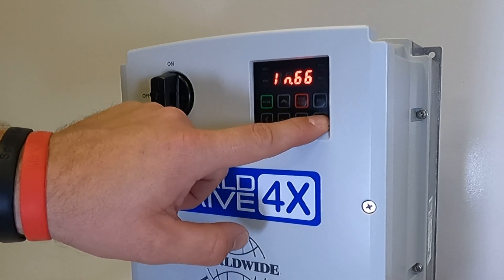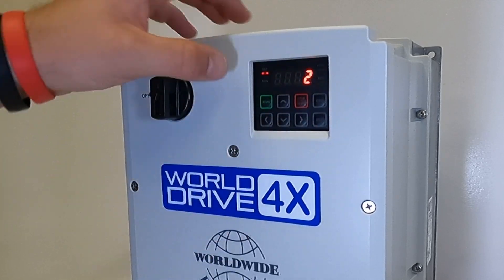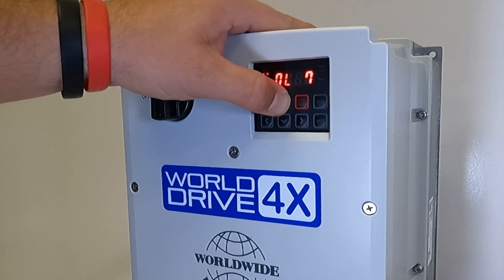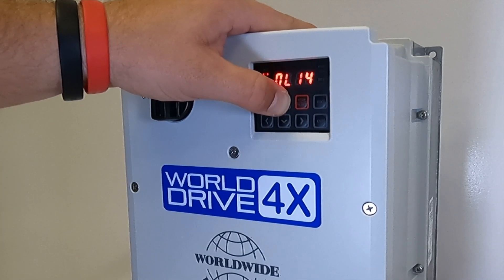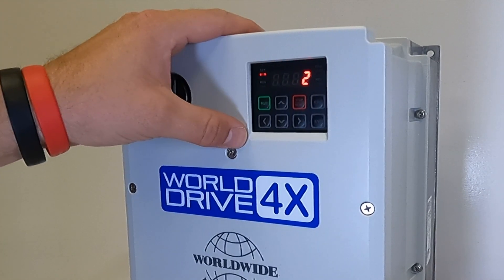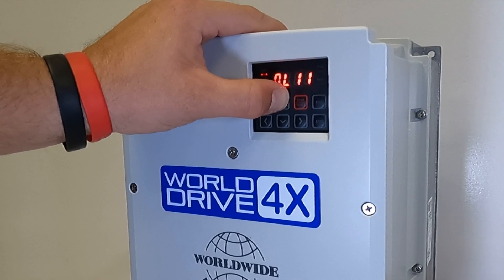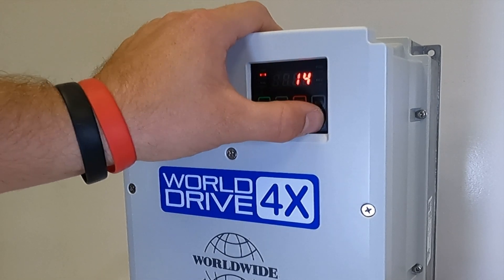Now we will go to IN66 for input number 2, and we want to set that to number 14 for 3-wire control. We hit ENTER and set parameter IN66 for input 2 to number 14 for 3-wire control.